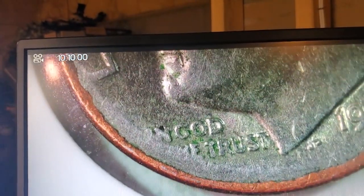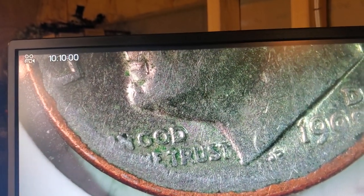Look at those edges. I've seen dimes that have been worn down, but not where it looks like it's a penny underneath a dime.